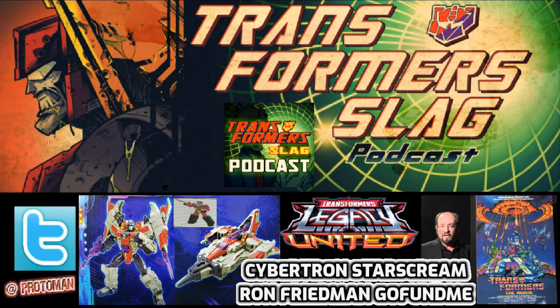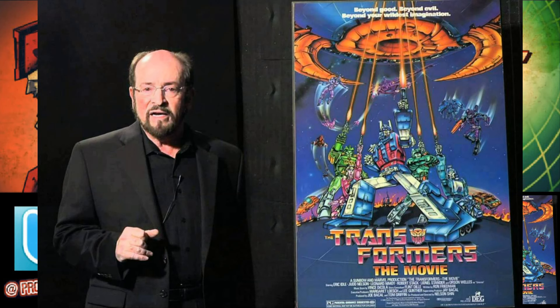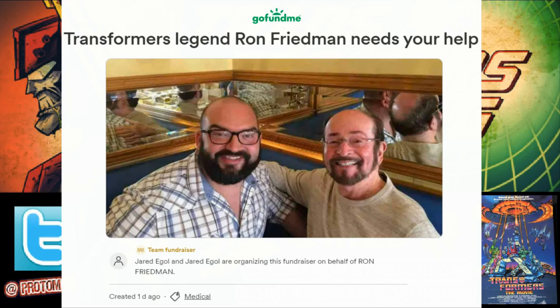The last thing to cover is Ron Freeman — a very important figure in the Transformer world. He's going through serious medical problems, having been battling cancer for a while. The treatment center requires long-distance travel, he's recently had to move, and between the writers guild issues, near-impossible retirement, and expensive American healthcare, he needs our help. He's opened a GoFundMe. Most of us fans know him as the spearhead behind the script that morphed into the Transformers '86 movie — my favorite movie of all time.